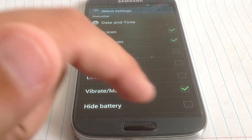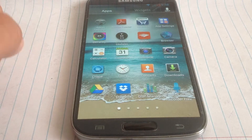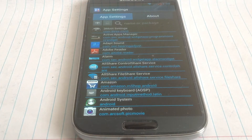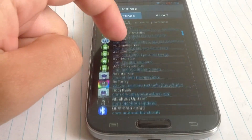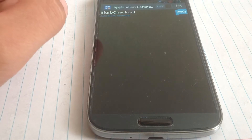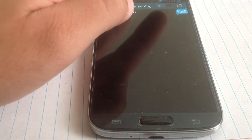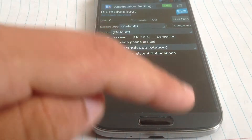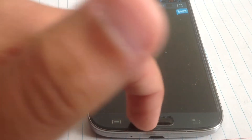We also have the usual app settings where you can see all of your apps that are running and that you have on your phone. If you click on one, you can change a bunch of things in that app, which is very nice.